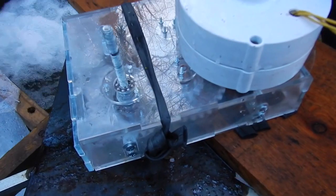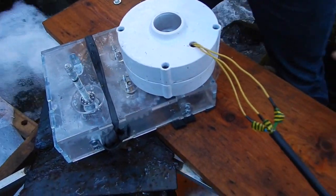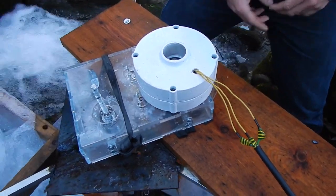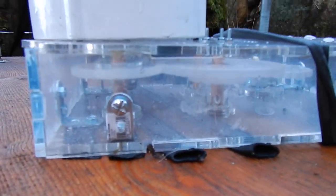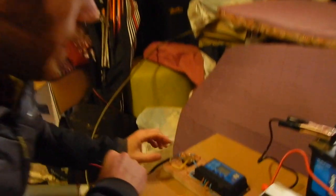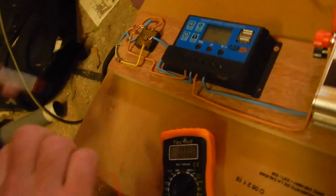This is a generator rated for 100 watts at 12 volts, three phases. These three phases go into the cable and connect to the electrical system. We have three phases coming in — this is alternating current.